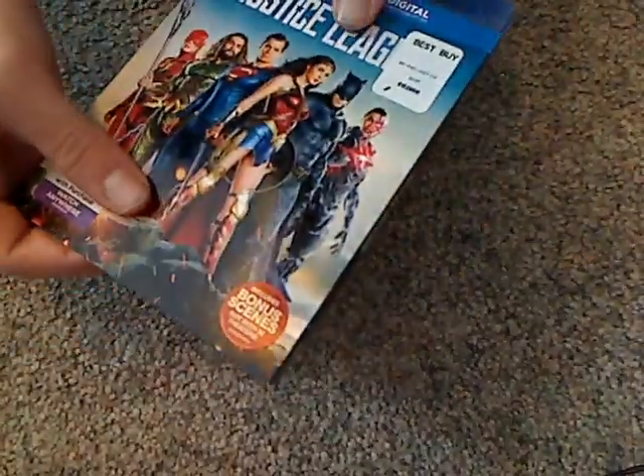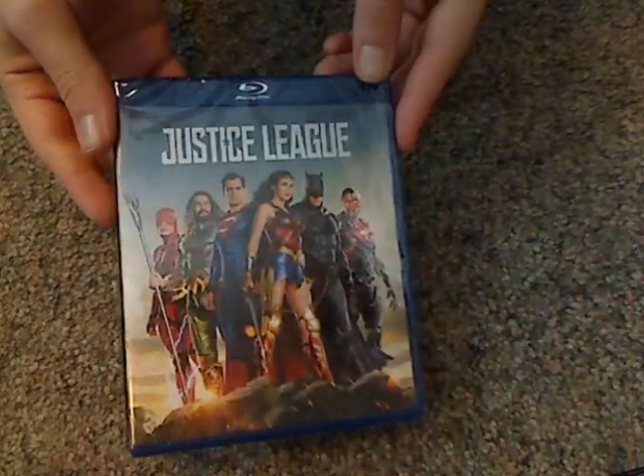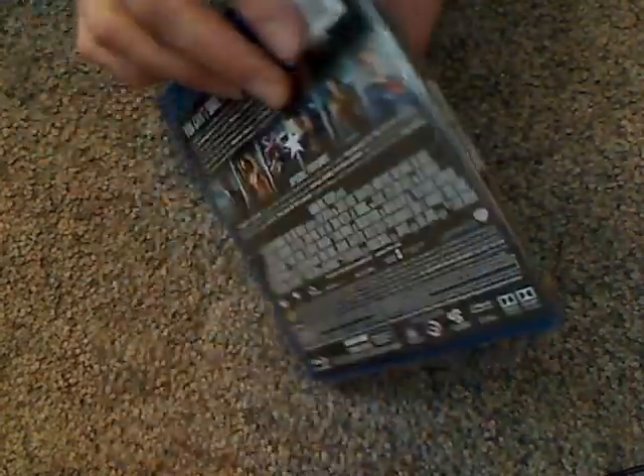Taking a look at the actual case — it's just about the same as the slip cover, so we won't spend time looking at that. Now it's time to look inside.